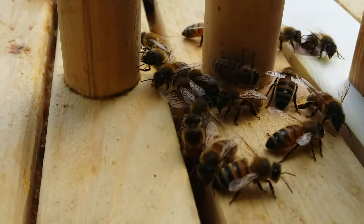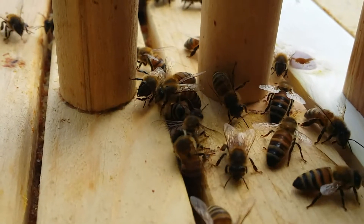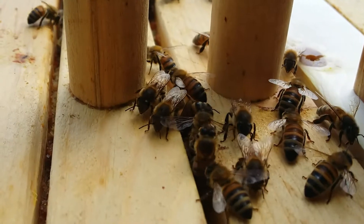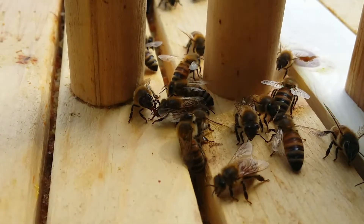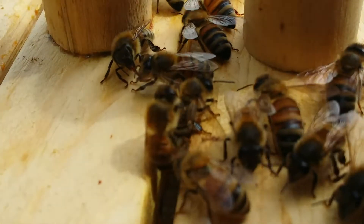Hey guys, just at the hive today. I wanted to check on the bar that broke off in my last video, and it actually completely drew out now. What's it been, 3-4 days since I've uploaded? Anyways, they completely drew out that bar, which is amazing. Super fast.